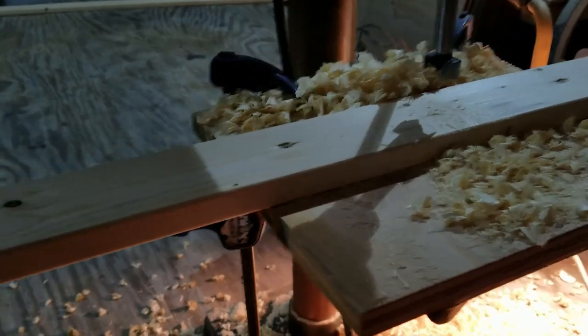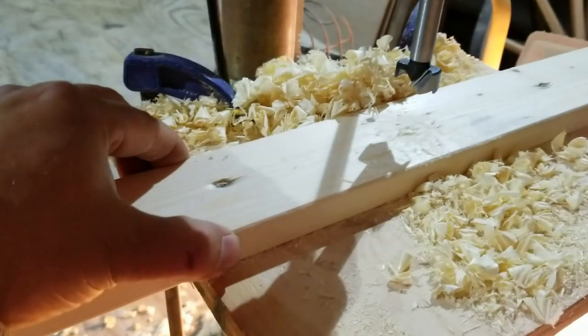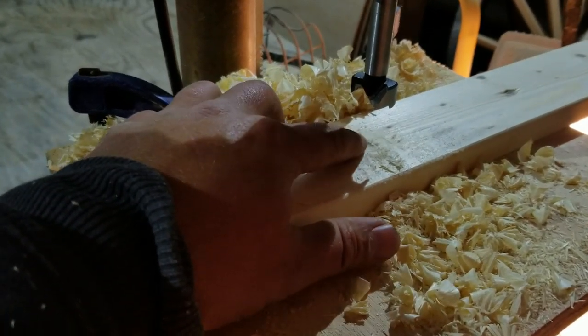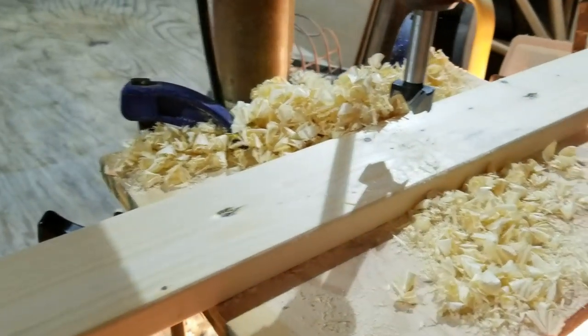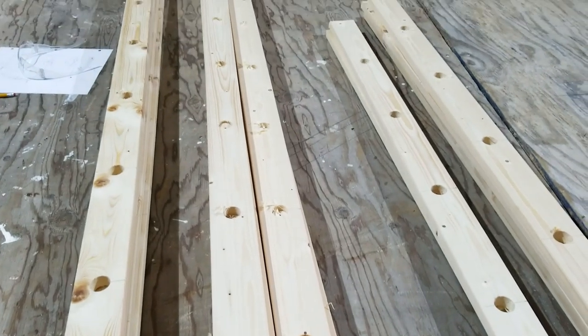That way all I'm doing is just holding the top one by three lined up with this one by three. I've got this positioned in the center so it's easy for me to just keep moving it along from line to line to keep drilling. These are some holes that I've already drilled right here.